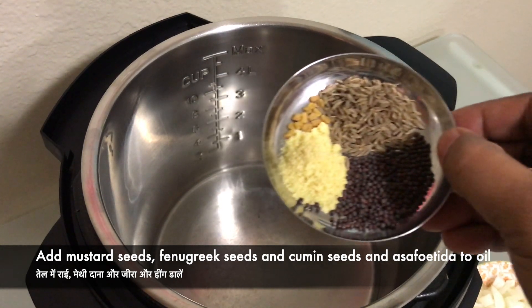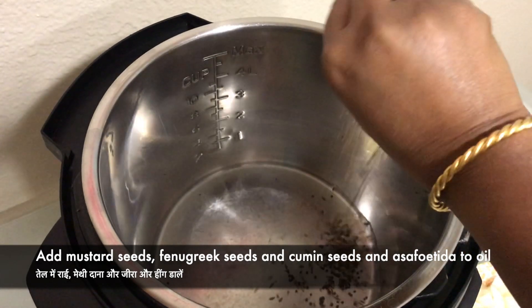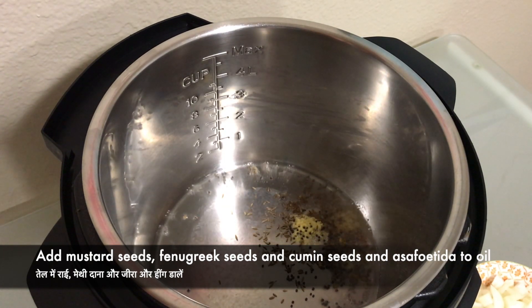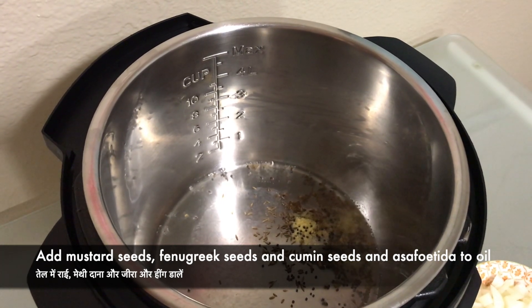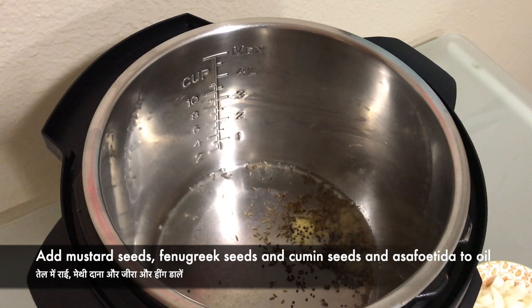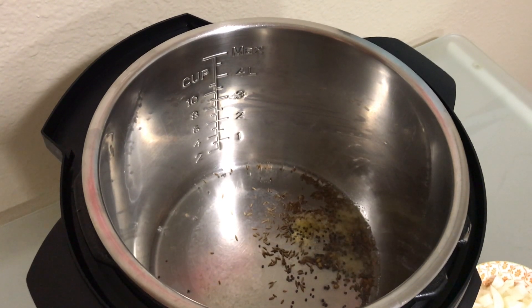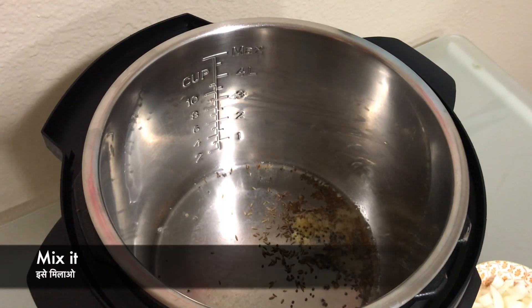Now the oil is hot — let us add mustard seeds, fenugreek seeds, cumin seeds, and asafoetida to the oil. Mix it and let them splutter. If you are new to my channel, please subscribe and leave comments in the comment box if you like the recipe. Now let us mix it.